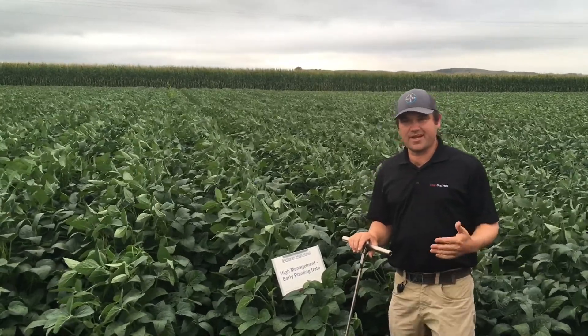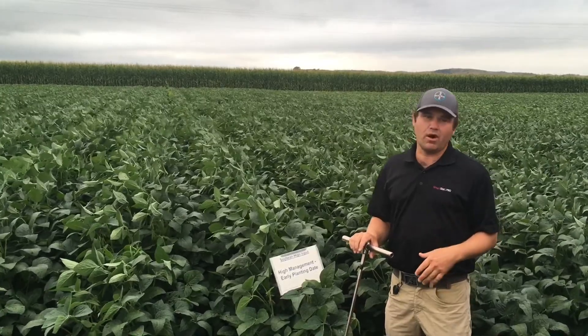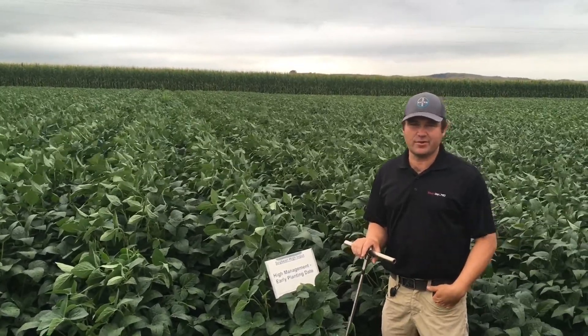I wanted to update you a little bit on what we're seeing in terms of soybean water use and some end-of-season irrigation decisions on soybeans.